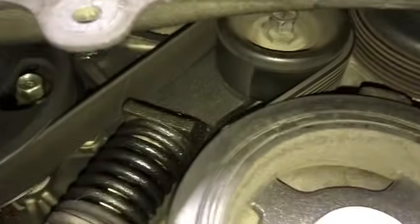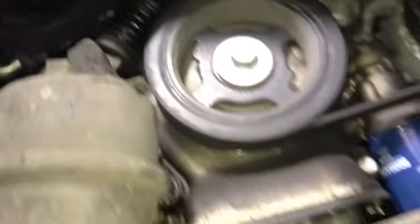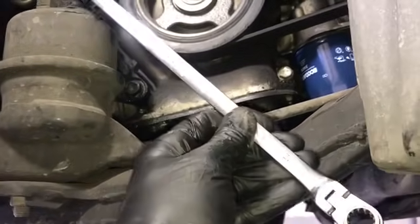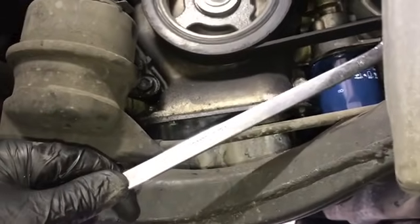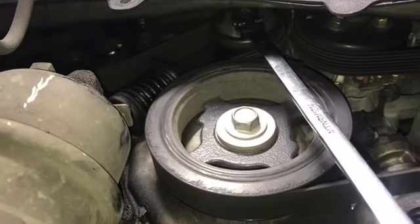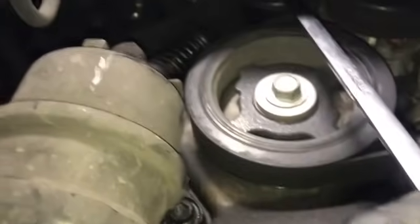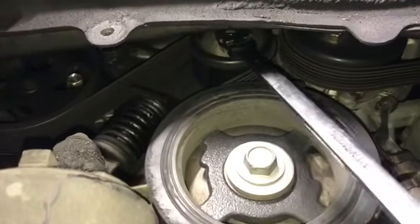Now you can see the tensioner, and there's a 14 millimeter bolt on the tensioner pulley. I'm going to use a ratcheting wrench — this one is about 18 inches long, made by Mountain, and it's great for serpentine belts. I will link it in the description. Place the wrench onto the tensioner pulley where it has the 14 millimeter bolt, set the wrench going clockwise, then spring it over.